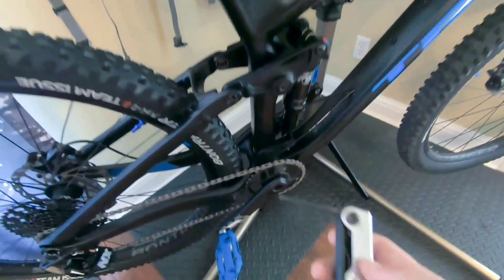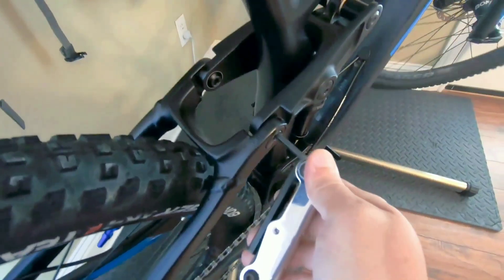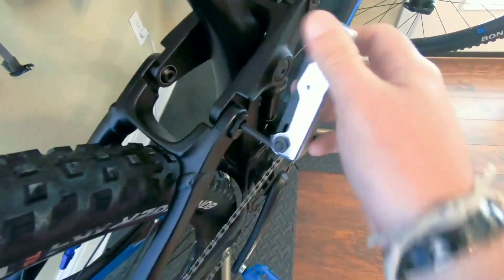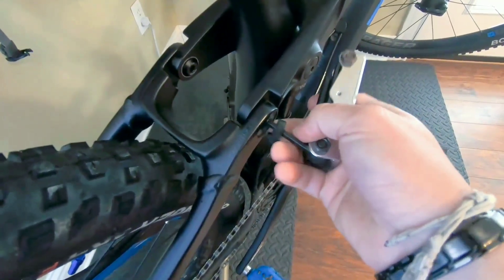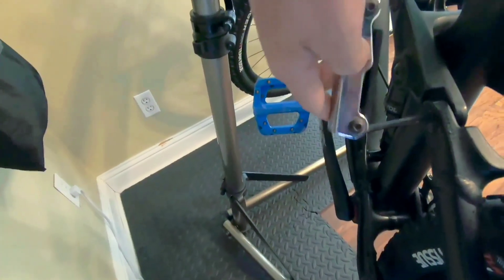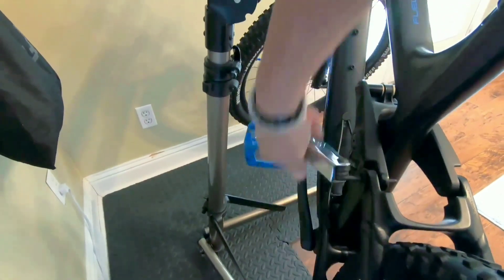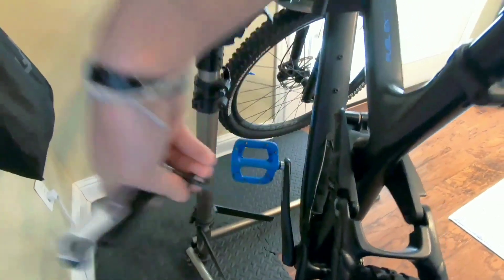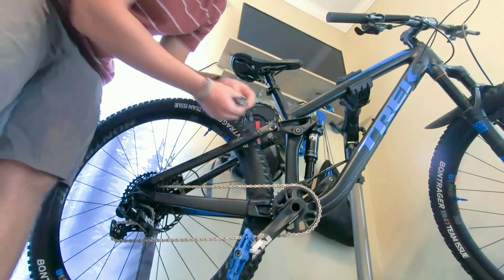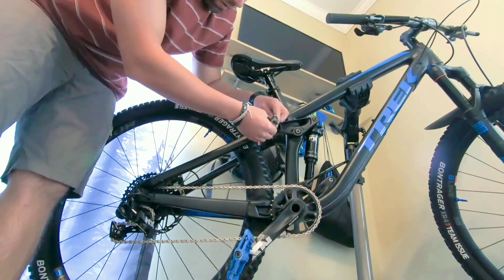In order to make this adjustment, all you need is a hex wrench. Basically you just put it in there and loosen it up. There you go — pull that out. So now, basically all we're going to do is take the Minolink the way it was and flip it the other way.